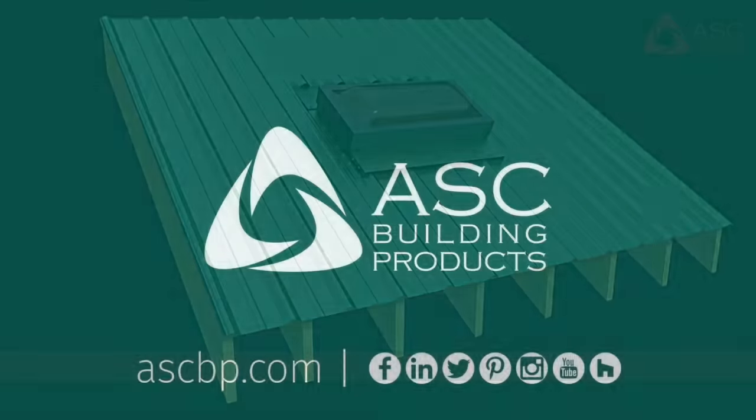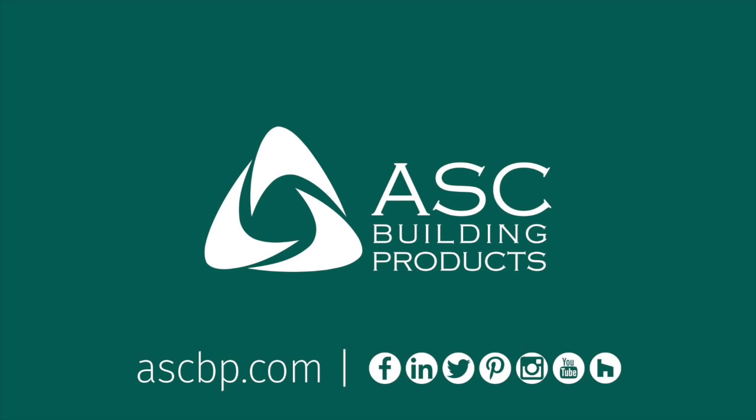For more information, visit ASC Building Products at ASCBP.com.